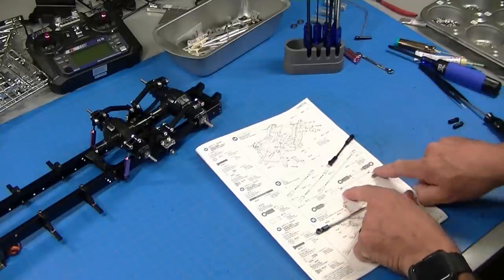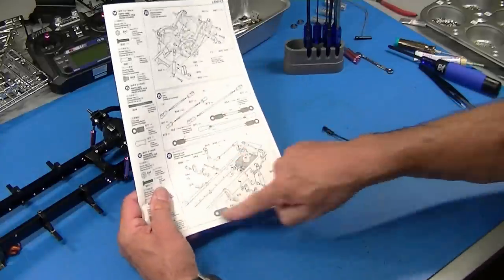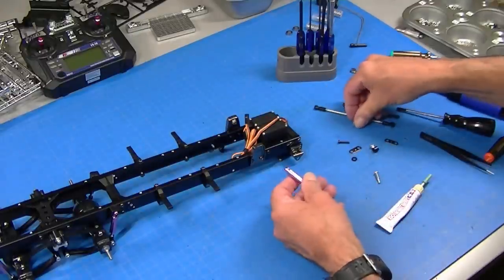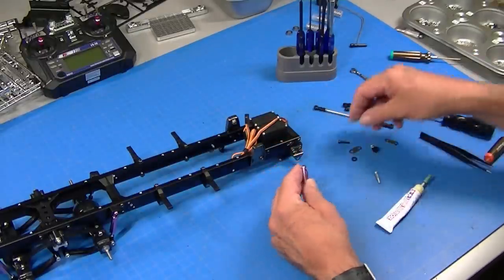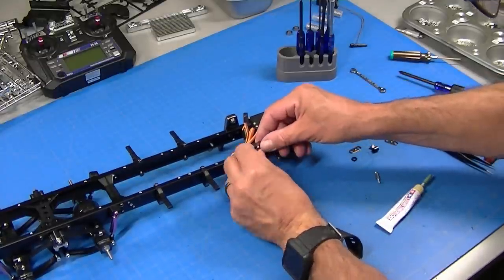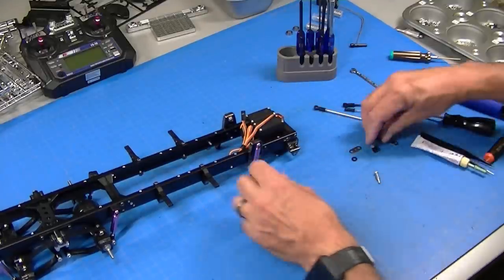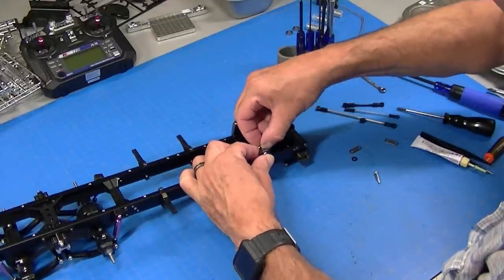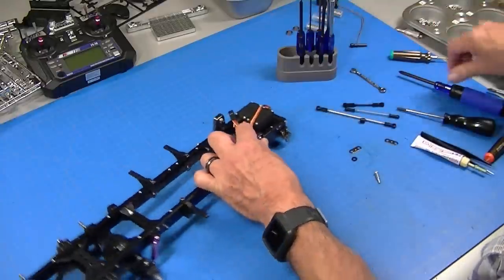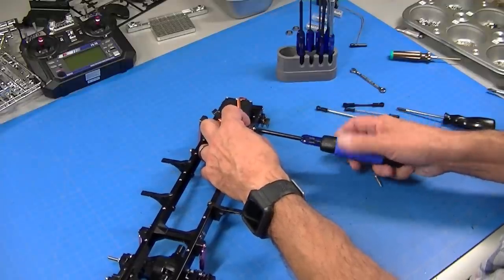There's also a small shift linkage here, so I'm going to go ahead and adjust those. Then I'll install the front shocks. The front shocks just mount with a spacer and a bolt into this shock tower. Use a little bit of Loctite there. That takes care of all six of the shocks.